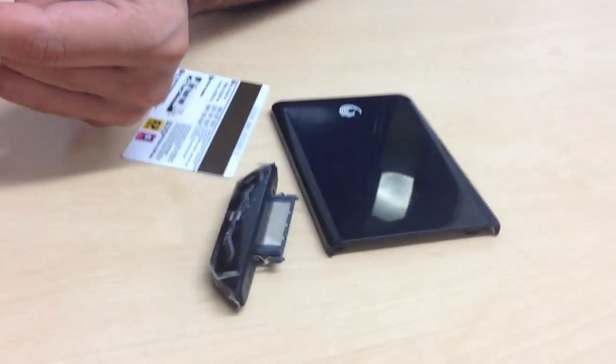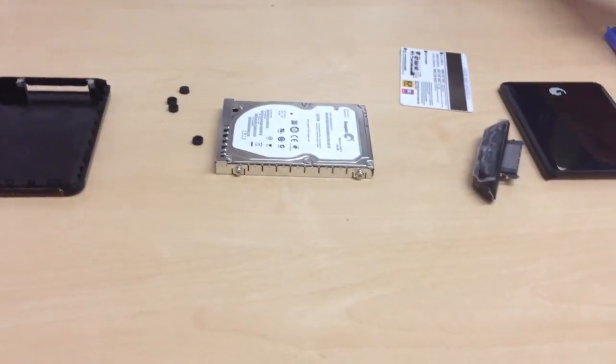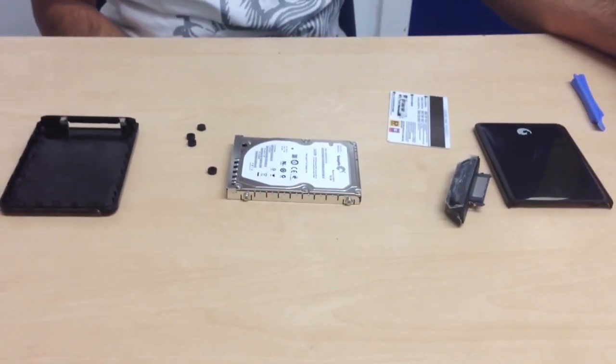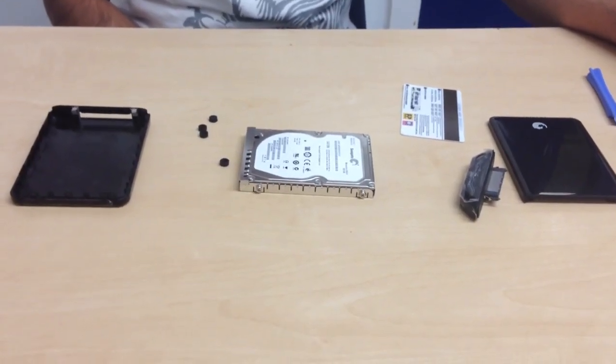So here is how you uncase the body — this is one part and this is the other part with the uncased body. This is how I disassembled a 500GB GoFlex Seagate hard drive. Thanks for watching — see you next time, bye.